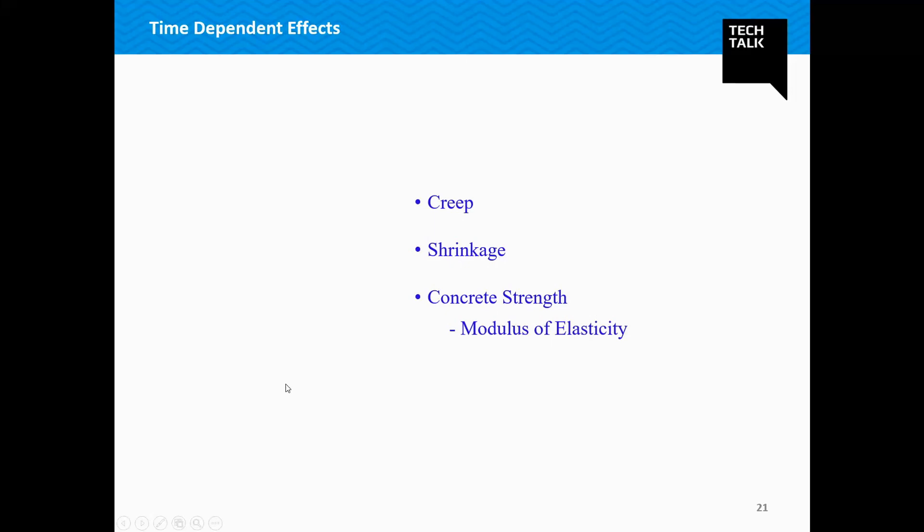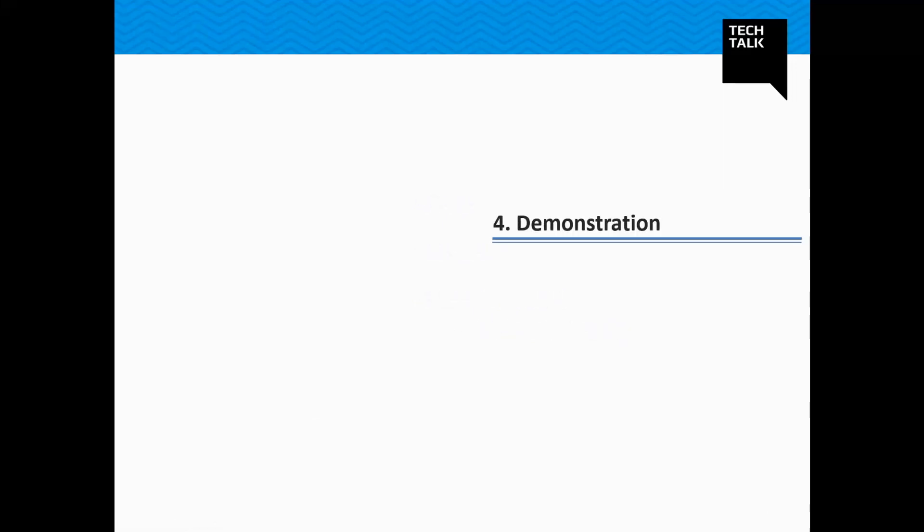Concrete has creep and shrinkage, which changes the dimensions of members with time. We are all aware of how concrete gets stronger over time as it cures, meaning the modulus of elasticity increases over time and directly affects the stiffness of the structure. All these result in the redistribution of forces in the bridge structure. Thus, the effect of time-dependent materials becomes essential. With that, I'll jump directly to the demonstration part.